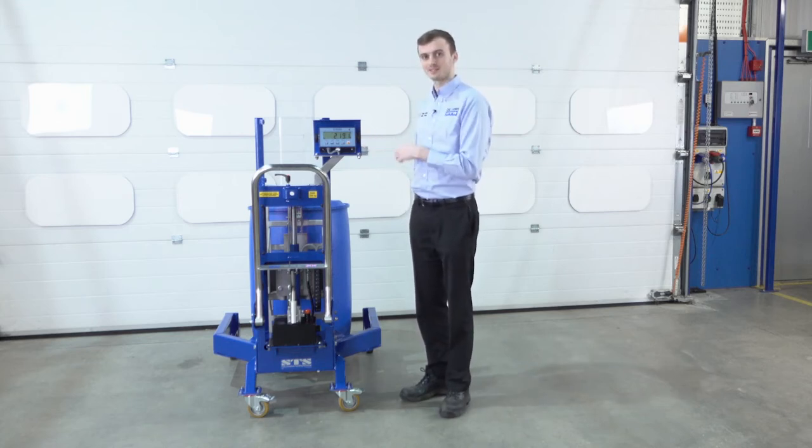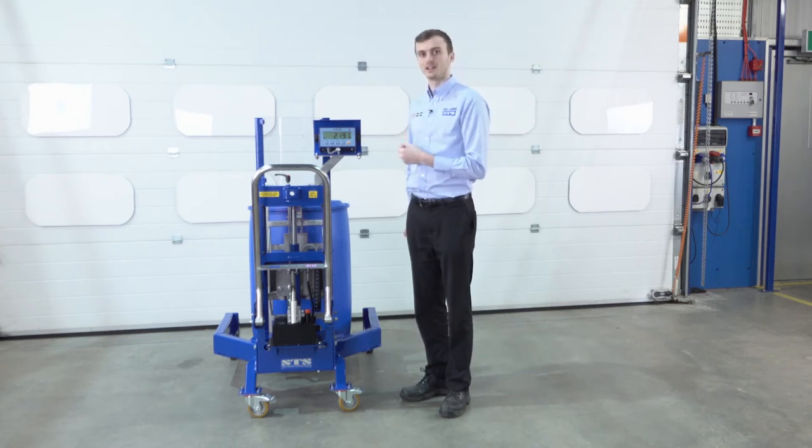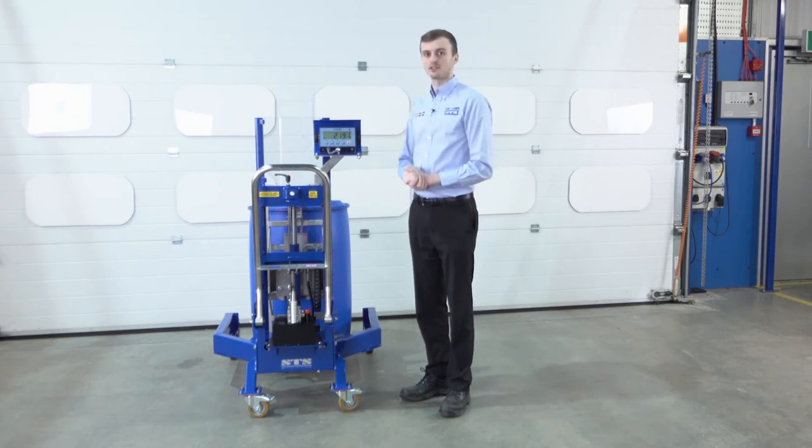We can also tare it, so we can set it back to zero, and we've got all the usual sort of weighing device features. We can pick up a range of drums with this unit — we can pick up plastic and steel drums from 50 litres up to 220 litres.